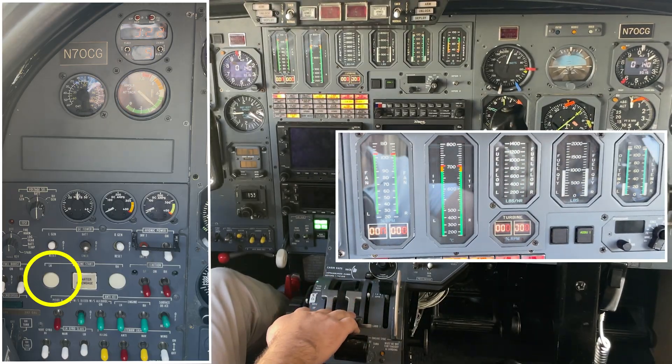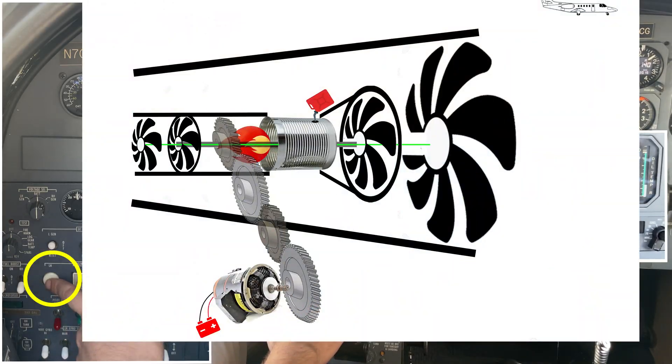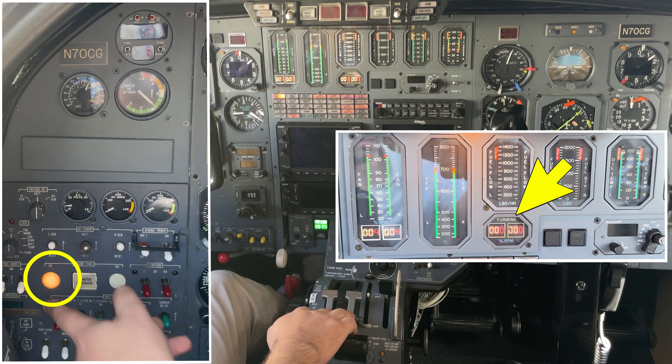When I press the left engine start button, the battery will turn the starter, which will turn the N2 shaft. The N2 shaft includes the compressor and the high pressure turbine. On my engine gauges, N2 is labeled as turbine.